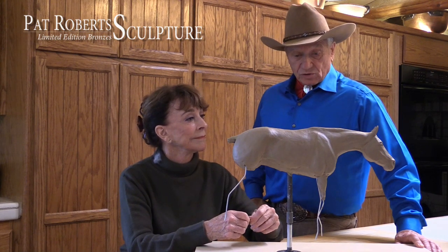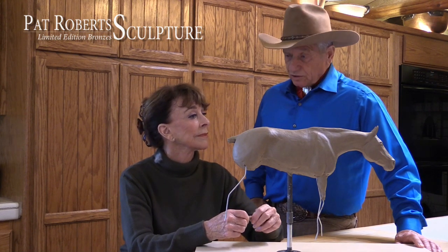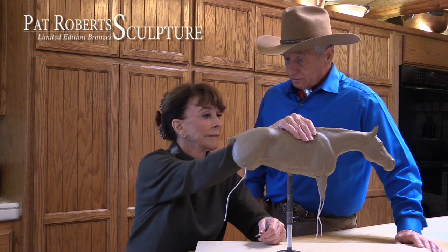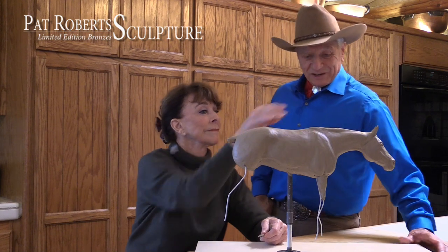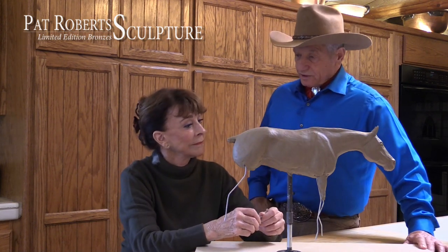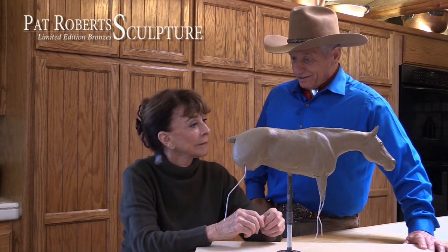Several sculptors do it that way, and you've been watching them over the years. Pat is a sculptress with integrity, so each thing that she does is a limited edition — they're numbered and limited. And to keep that integrity, after the last one is sold, the mold is broken.